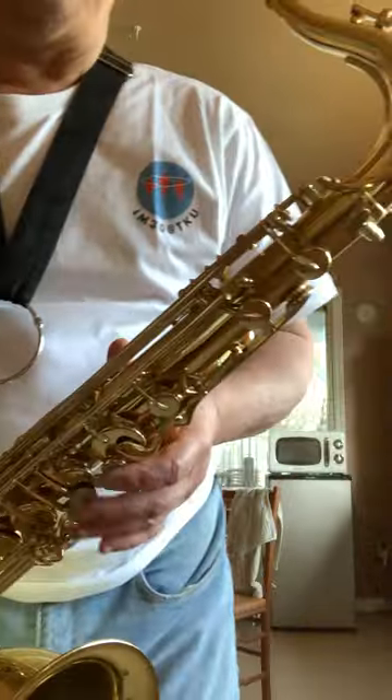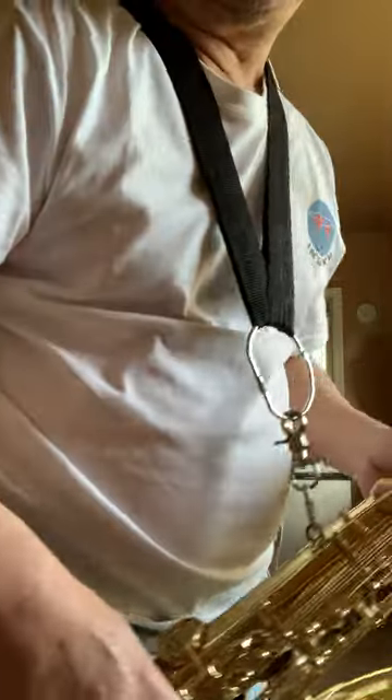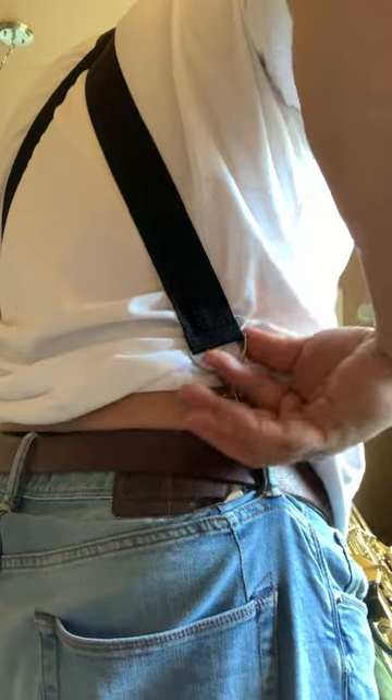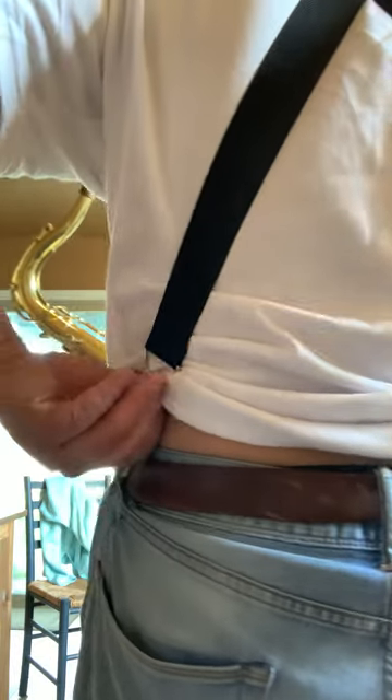Hello! Here's how I deal with the heavy weight of a tenor saxophone. I used two shoulder straps that came with the carrying case. I know that many of us may have accumulated so many shoulder straps from somewhere that we have no use for.